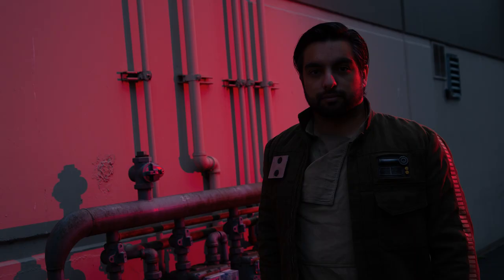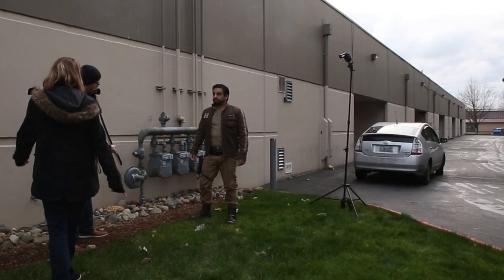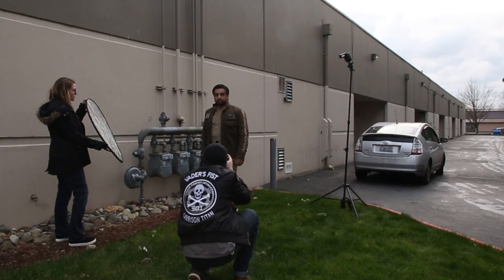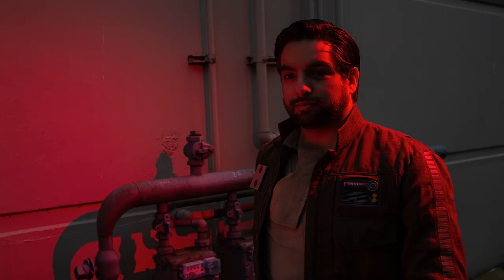Let's grab a reflector — you can help us with this part. You're gonna hold it about here, and we're gonna see if we can get some of that red to come back up into his face. There we go — the red light's coming in. It's highlighting the back of him and then you're just getting that little bit of splash coming back in on the other side.